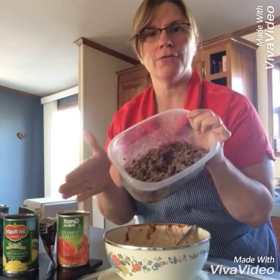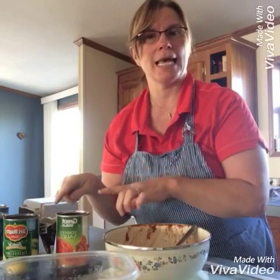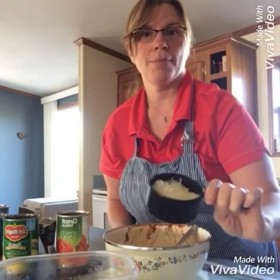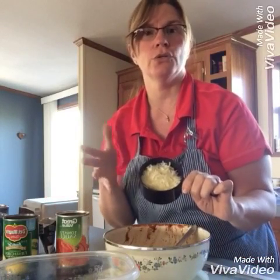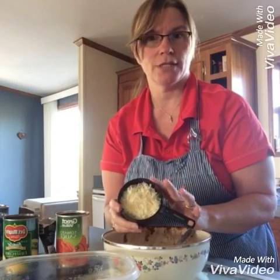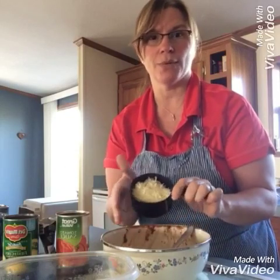So we have one pound of ground venison, and we also have an eight-ounce can of tomato sauce, an eleven-ounce can of Mexicorn, also a package of taco seasoning, and one cup of shredded cheese. You can use cheddar cheese, but I actually had a package of mozzarella cheese from the venison tenderloin we made last week, so I wanted to use that up. And then also, most importantly, is one can of buttermilk biscuits, which we will use for the crust.